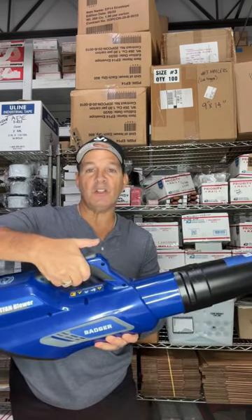To use it just squeeze the trigger. There's also a turbo boost right here — squeeze the trigger, press the turbo, and you'll hear the difference.